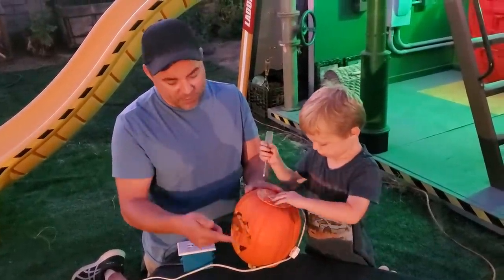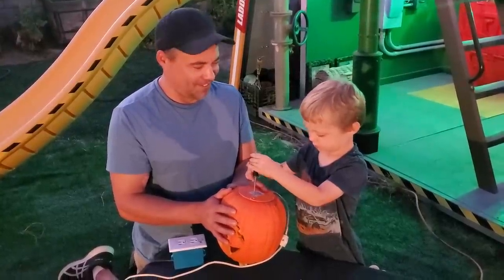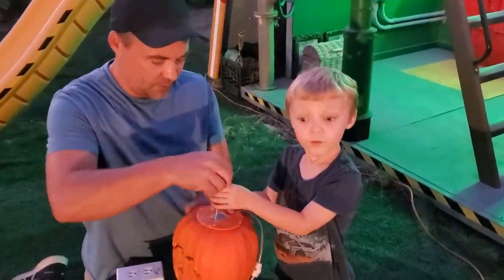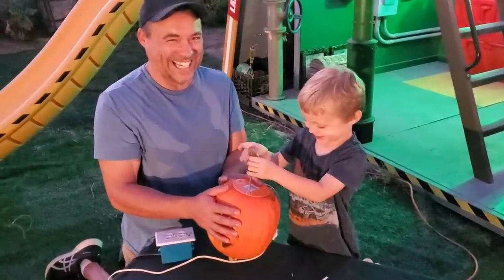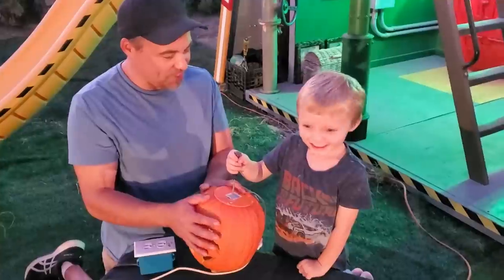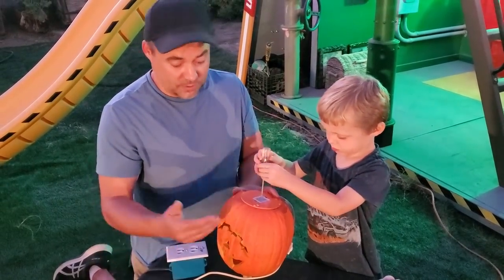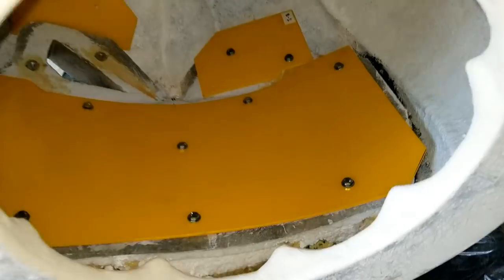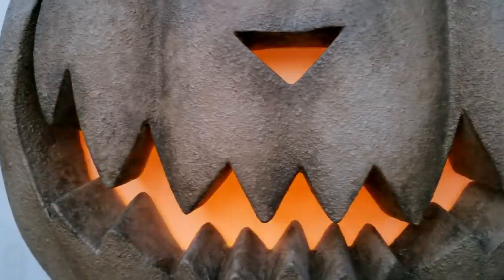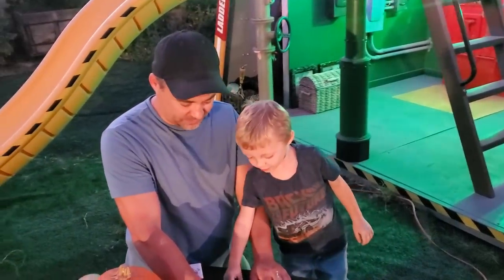We're going to play around with the idea of putting some parchment paper inside. Harrison, how old are you now son? Four years old. You can see in there and see the actual flame bulb, so we thought we'd get a little parchment paper from the kitchen and put it in there to see what happens. Wax paper is waterproof enough where you could put it inside — if it got rained on I think it would be okay.